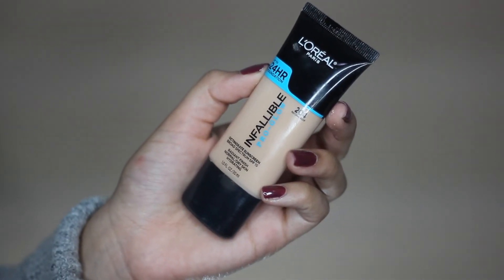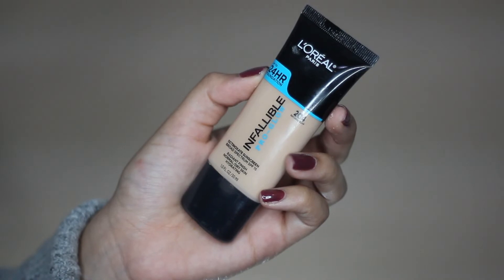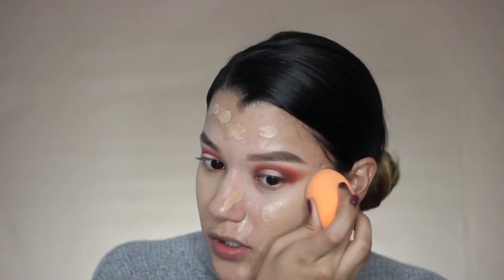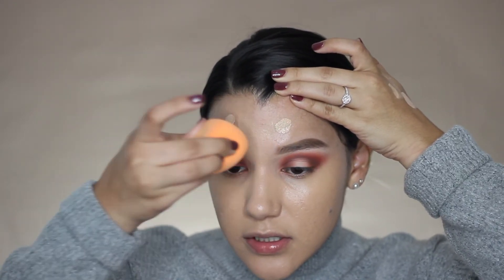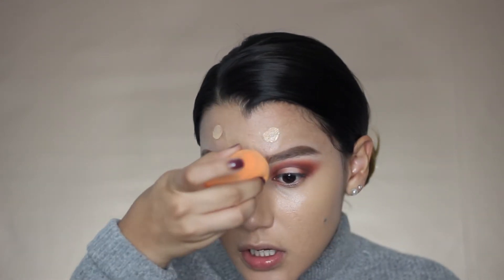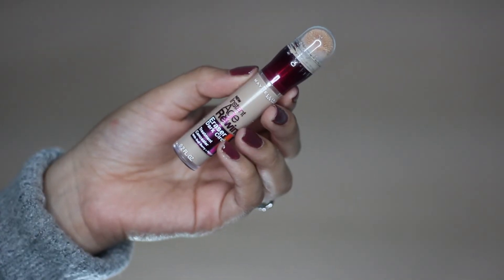For foundation today, we're using the L'Oreal Infallible Pro Glow 24-Hour Foundation — just placing this all over my skin and blending it out. The finish is a lot dewier, so if you're not into dewy finishes and you're more into matte finish, this foundation is not for you. This beauty blender — my real sponge — now comes with a case. So once my foundation is evenly spread out, I'm going to go in with concealer using the Maybelline Instant Age Rewind Concealer. Once that's all placed, I'm just going to use my same sponge and blend this out.